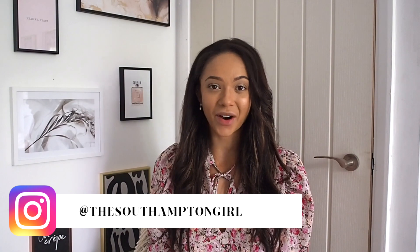So there we have my double bag unboxing — I hope you liked them! I'm absolutely in love with both bags and I can't wait to style them up. I hope you're all doing really well. Don't forget to subscribe, go and follow me on Instagram, and I will be back again next week with another video.